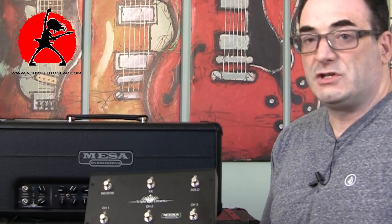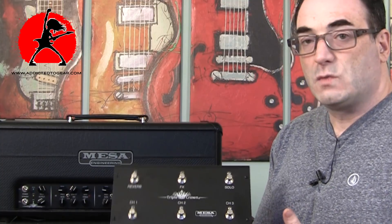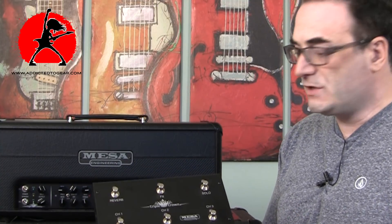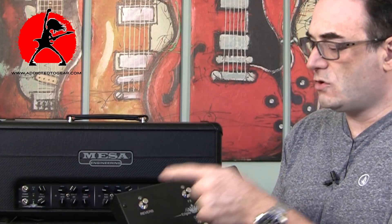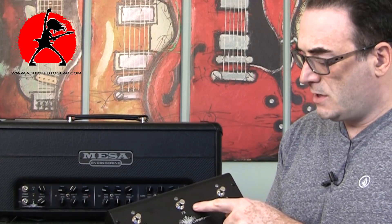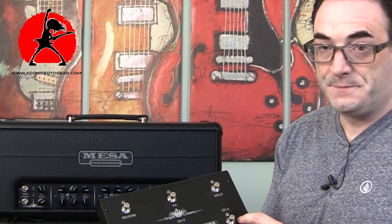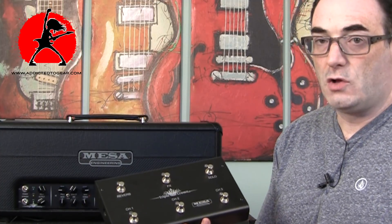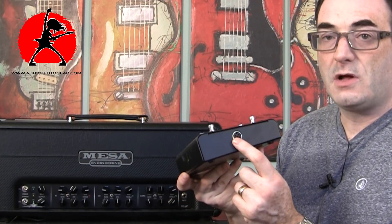The amp comes with a footswitch — most Mesa amps come with footswitches, and this one is very complete. It has six toggles allowing you to control reverb, the effects loop, the solo boost, and channels one, two, and three. It has a MIDI-type cable on the side.